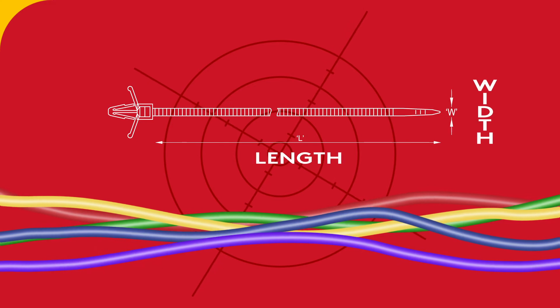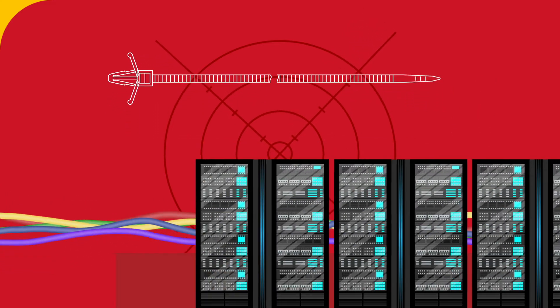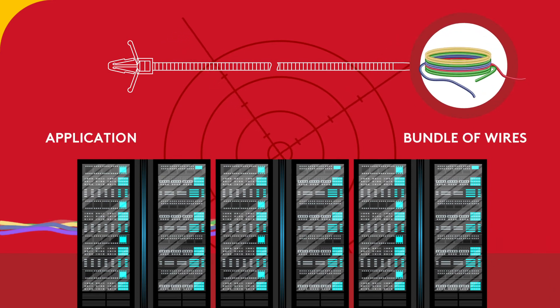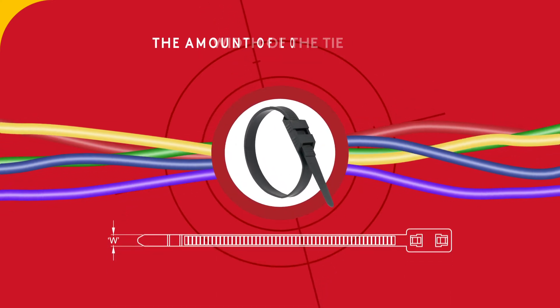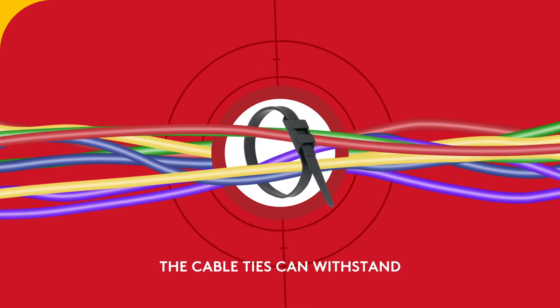When understanding size, color, and strength specifications, the two main dimensions to consider are length and width of the product. Knowing these two dimensions will give you a good sense of how heavy and large the bundle of wires or the application will be. Tensile strength directly correlates to the width of the tie and is the amount of load or bundle the cable ties can withstand in a given application.